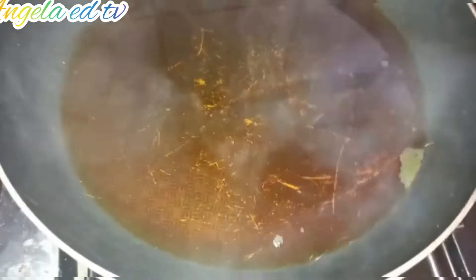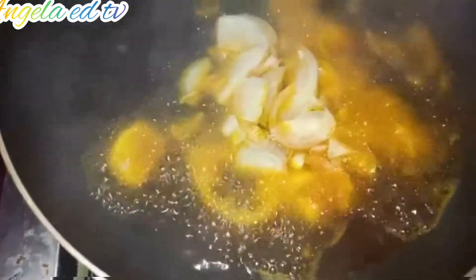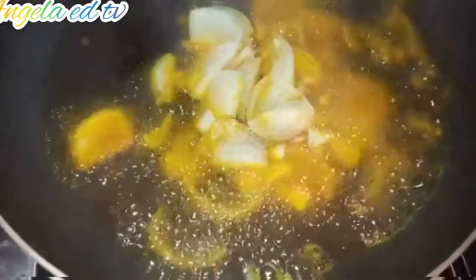We allow it to bleach a little bit. At this point the oil has bleached. I'm going to add a little bit of salt, add some onion, and stir the onion.